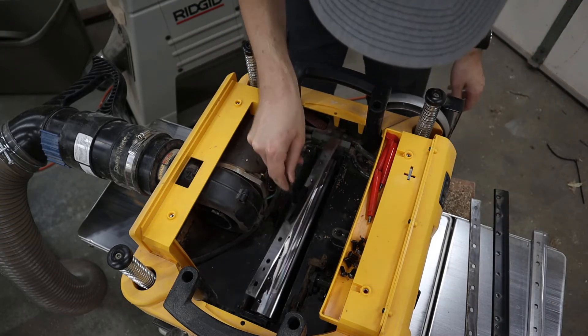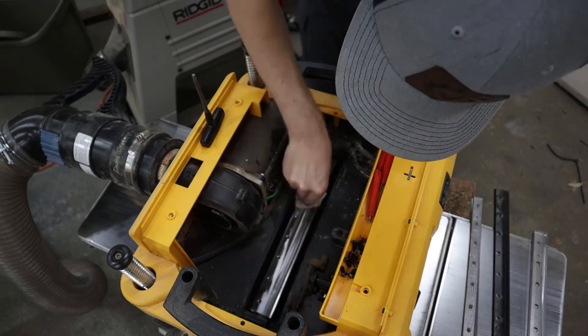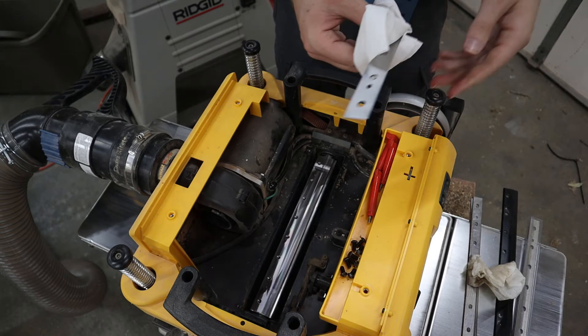Before installing the new blades, I like to clean everything with mineral spirits to make sure the surfaces are super clean and the blade can sit flat in the cutter head. Don't forget to clean off the packing oil from the new blade before installing it.